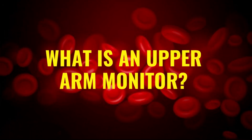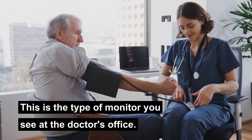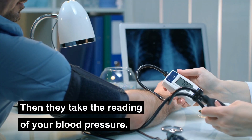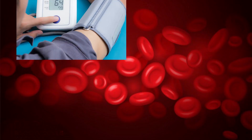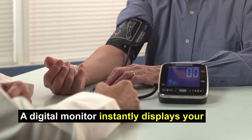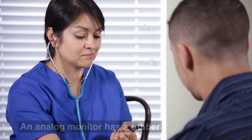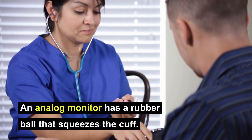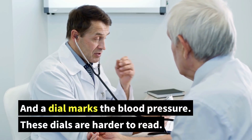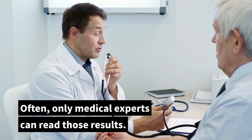So what is an upper arm monitor? This is the type of monitor you see at the doctor's office. It has a cuff that the doctor wraps around your upper arm, then they take the reading of your blood pressure. An upper arm monitor can be digital or analog. A digital monitor instantly displays your blood pressure on a handheld screen. An analog monitor has a rubber ball that squeezes the cuff and a dial marks the blood pressure. These dials are harder to read — often only medical experts can read those results.